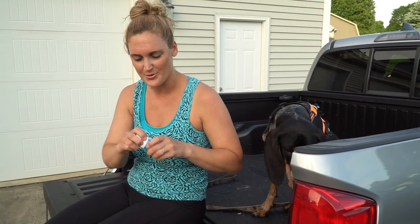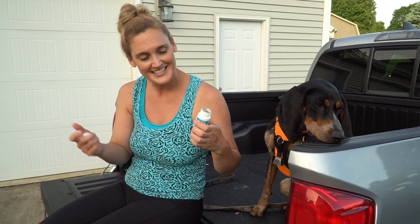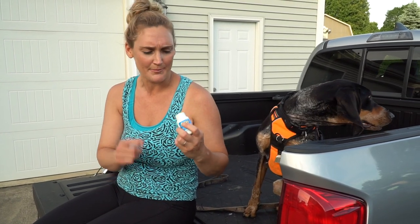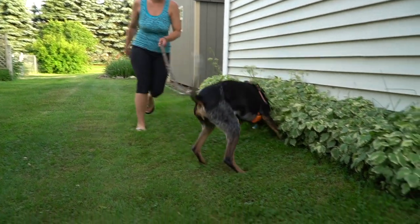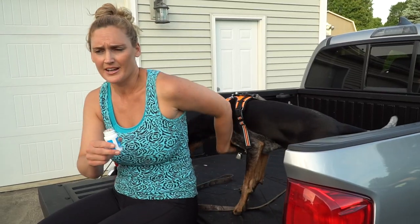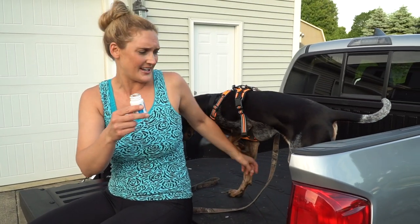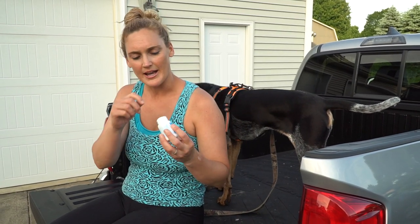I said, 'I'm going to put a piece of deer hide in an empty pill bottle.' He's like, 'What?' I put the deer hide in there, added a couple drops of blood, put a cotton ball at the bottom to absorb most of the liquid and blood, and the Dog Bone Recovery System sells a mixture — I believe it's a little bit of tarsal and other deer scents — and I mix that in there as well.